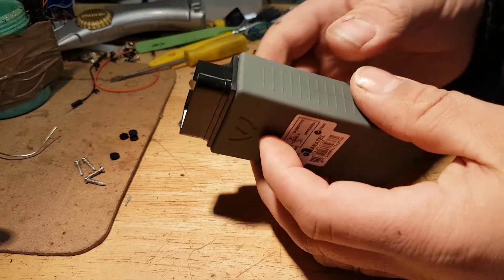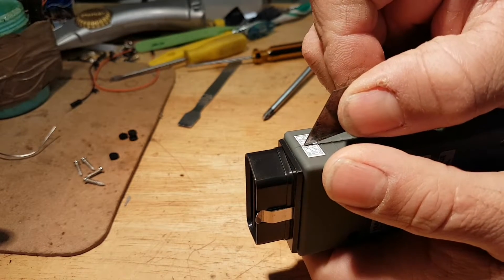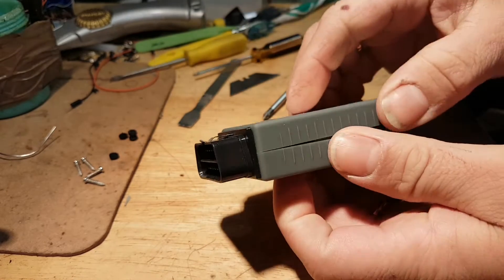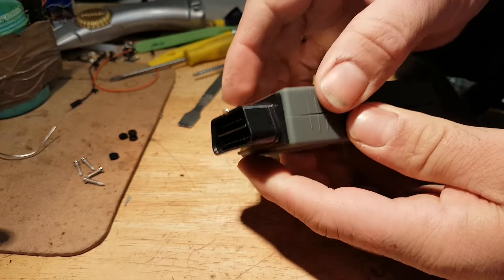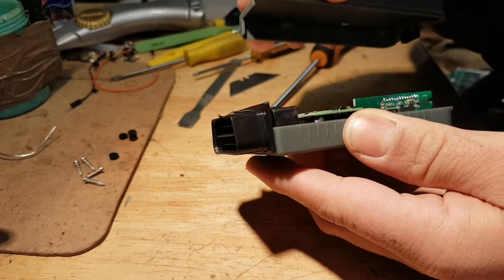We should be able to split this, so let's cut this seal. Let me see if it splits — yeah, it's coming out. There we go.